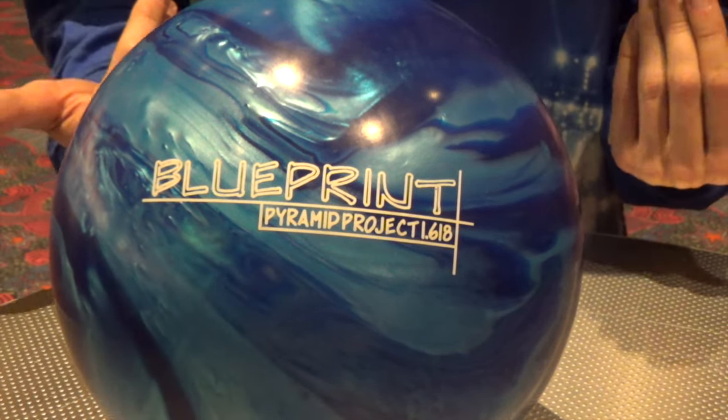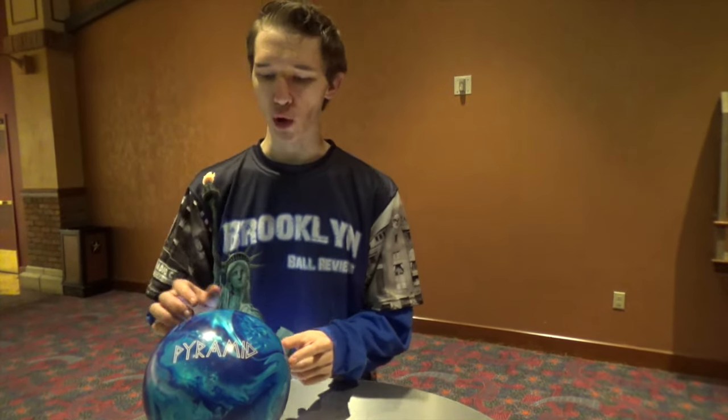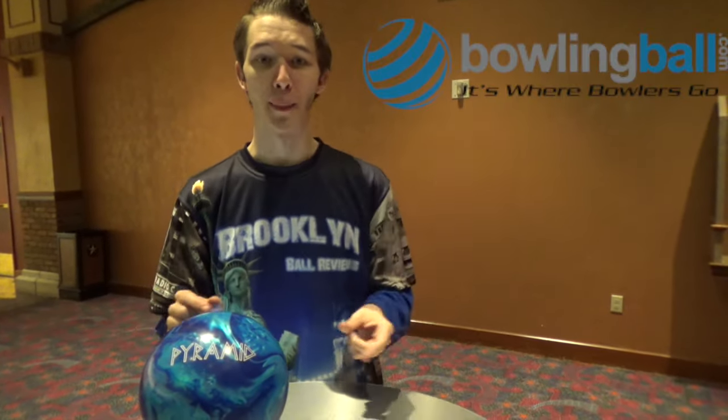For me as a two-hander, I love opening up the lane. We want to send a special thank you out to Keith Spear and Tony Rocco from Pyramid Bowling and BowlingBall.com for making this ball video possible. A special thanks also goes out to Texas Station right here in Las Vegas, Nevada for allowing us to host this video.